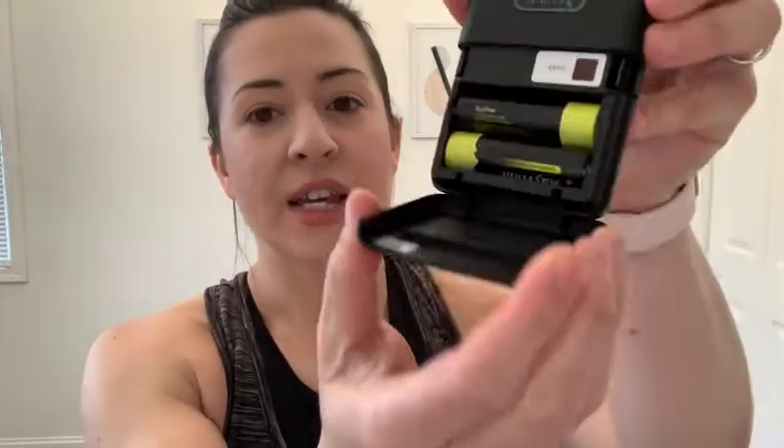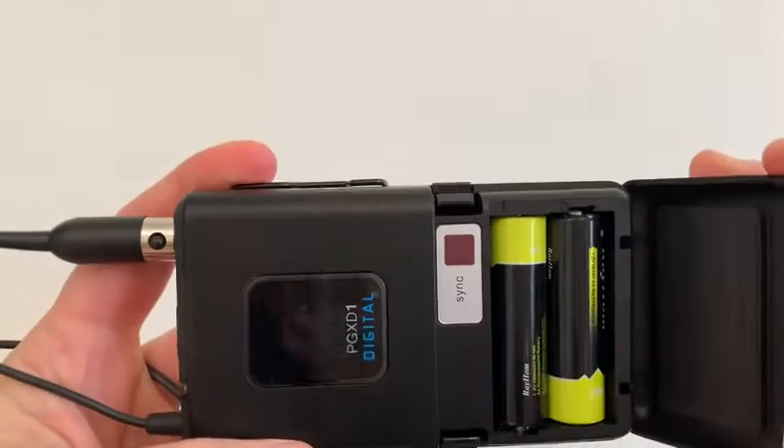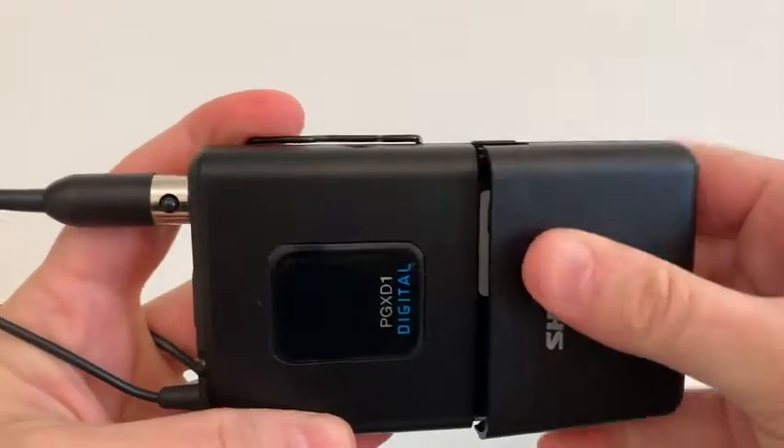It works on AA batteries, which makes it really accessible and it's very easy to switch out the batteries. There's a sync button here, so this is how you sync it up to the receiver — it takes like two seconds. It's really easy. Even a non-techy person like myself can do it.